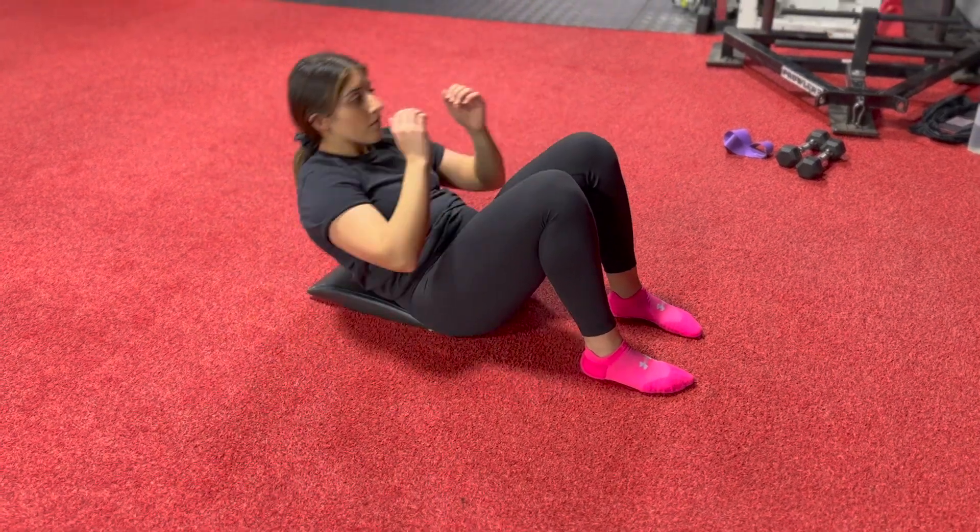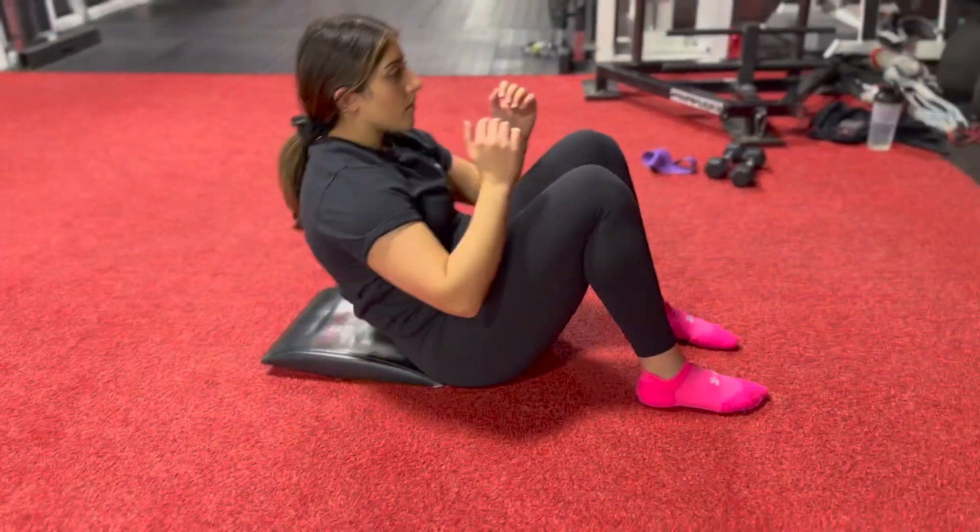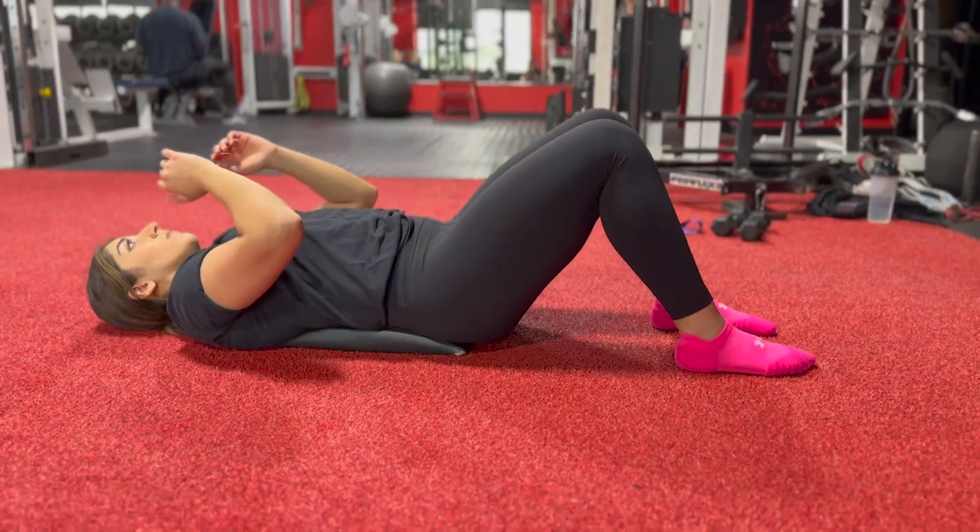Ab mat sit-up. Place the ab mat below your back. To begin, perform a sit-up motion.